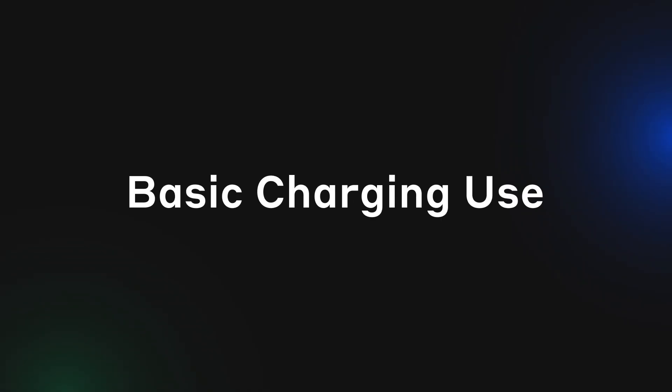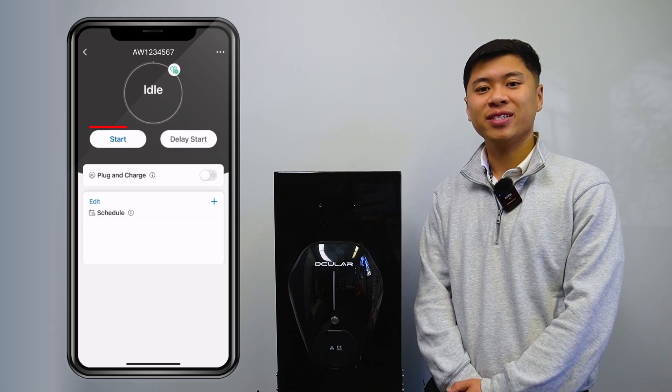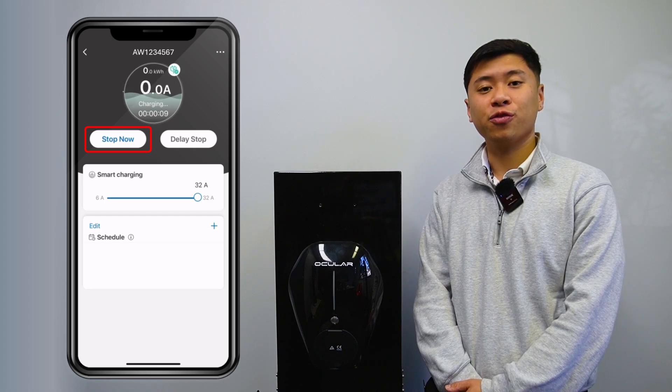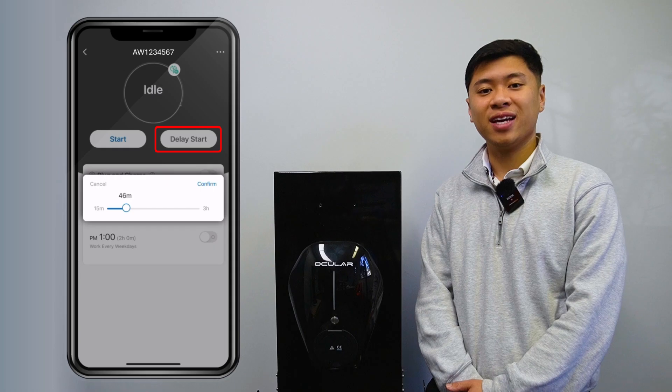For basic charging use, go to the Group tab, select your charger, plug in your car and press Start in the app. The button will switch to Stop and you can tap it to end the session. Or you can stop charging through your car. If you want to delay charging, simply tap Start Delay to choose up to a 3 hour delay.